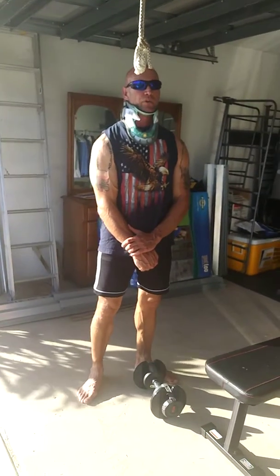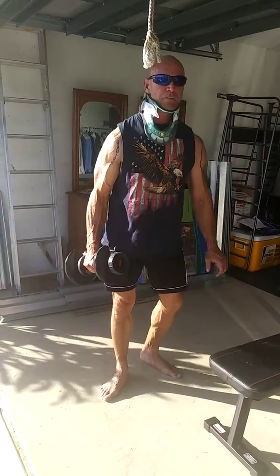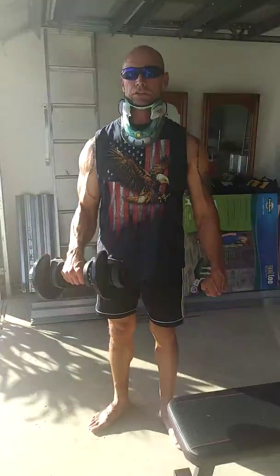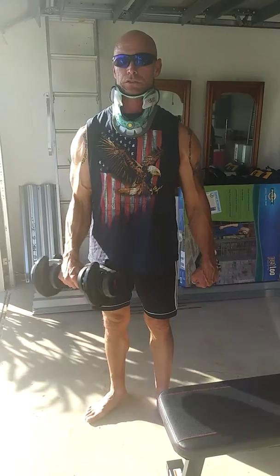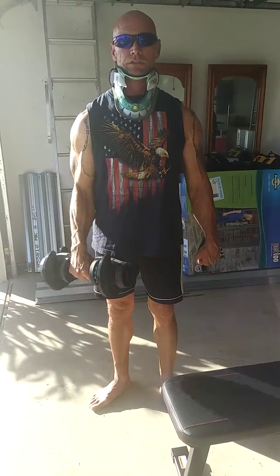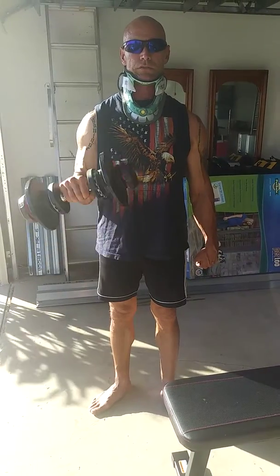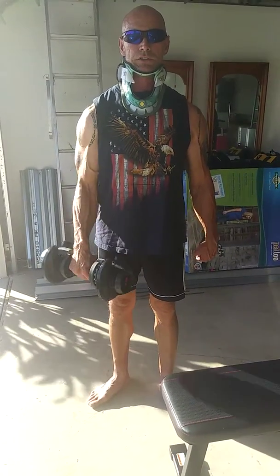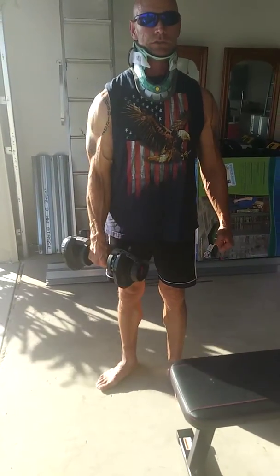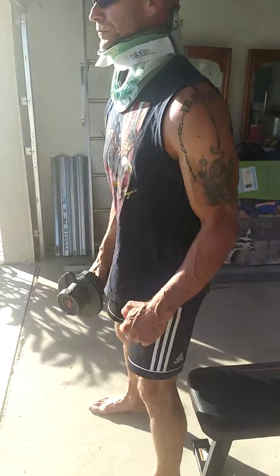Last one in my week 5 rehab, beginning of the series, is arms — basically my favorite reverse curls. And we're going push-pull here.